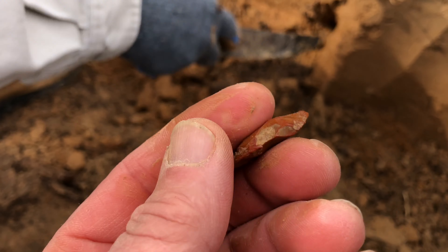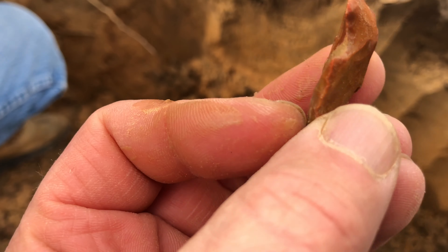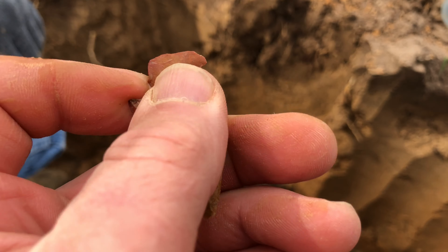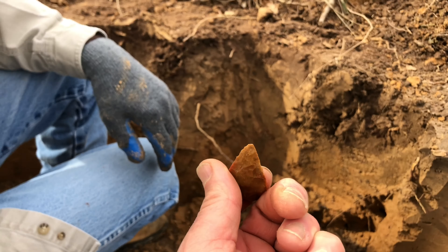Look at that pretty bad ear on it — wow, that's a side notch. Yes sir, another good one.